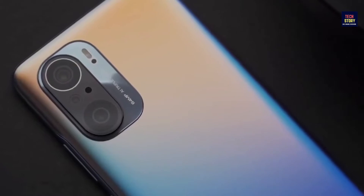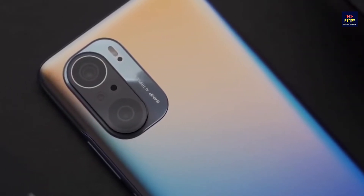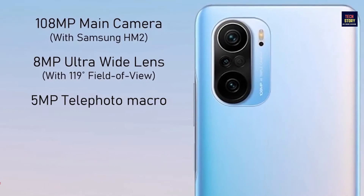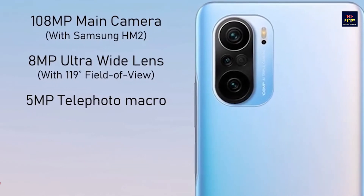Let's talk about the phone cameras. Here we are going to get a triple rear camera setup. The primary lens is 108 MP, secondary lens is 8 MP, and the third lens is 5 MP.